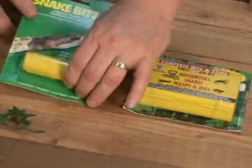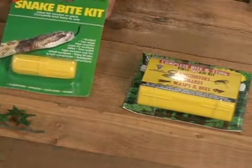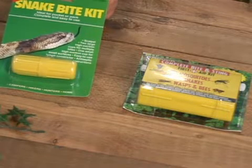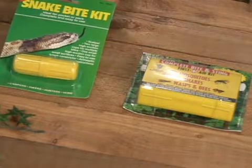The old fashioned bite kit — the old fashioned snake bite kit that you see here — is the one that we all grew up with. The medical profession recommends against this particular type of snake bite treatment, simply because it comes with a razor knife and you do have to cut yourself, which runs the risk of infection. Plus, this suction cup does not really pull enough of the venom out to prevent you from getting seriously ill.